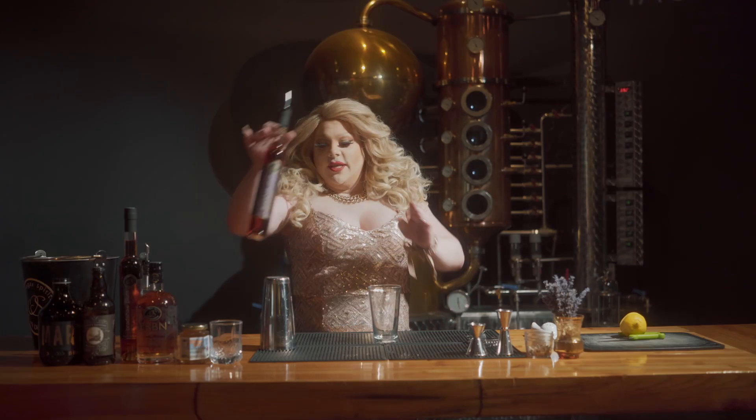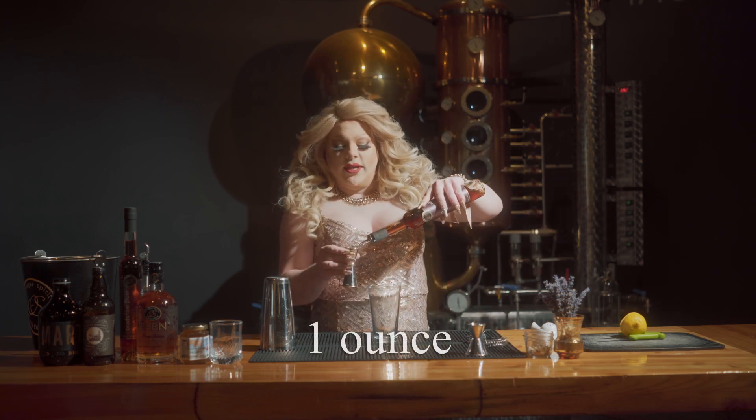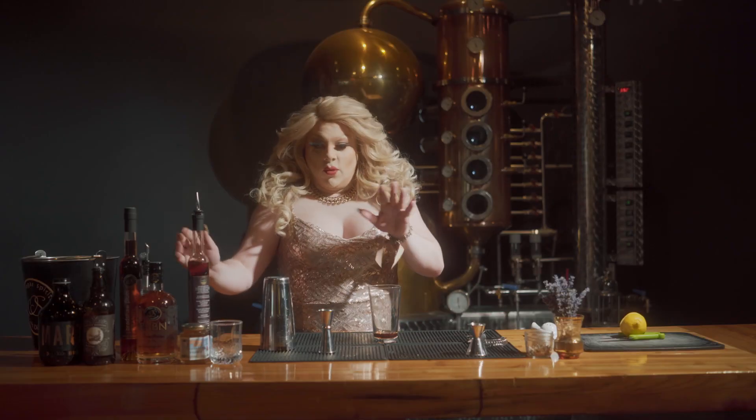First off, you're going to take your Bradshaw Plum Brandy and do one ounce of that. I didn't even spill that time — that's amazing. Don't worry, we'll get there.